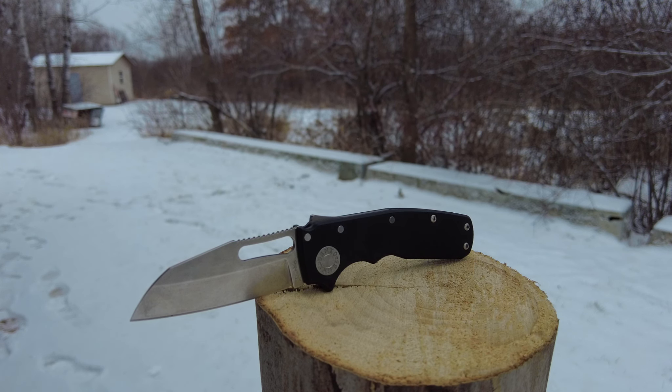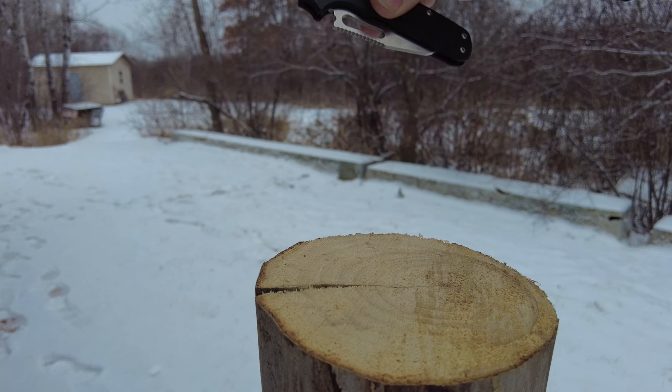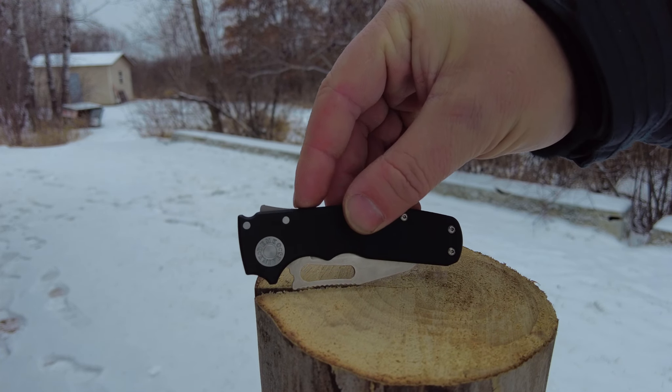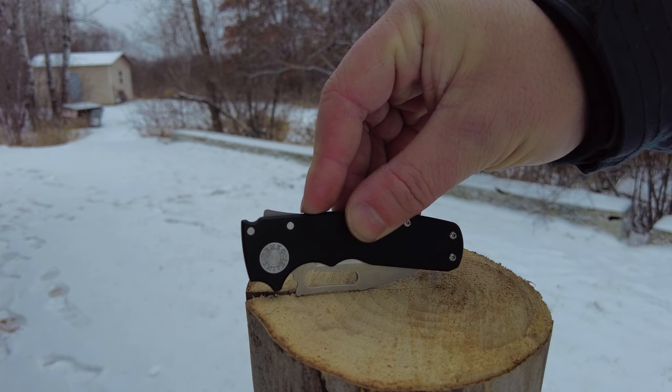I want to show you how I used it and why the Shark Lock and the Shark's Foot won me over, especially in 20CV. This blade has a lot going for it, and I'm going to take a little bit of time and tell you about why this is better than a lot of the EDCs on the market.